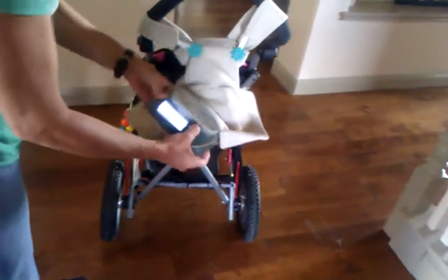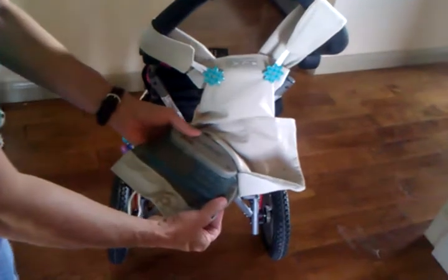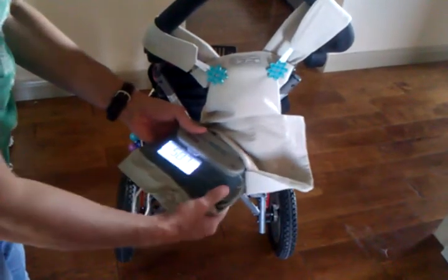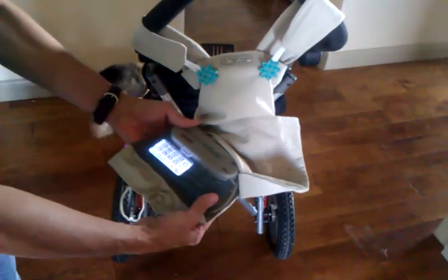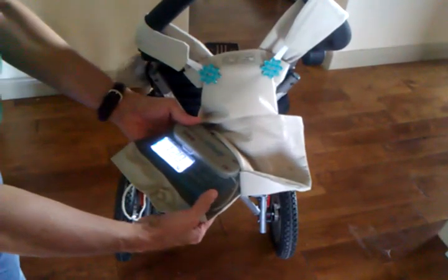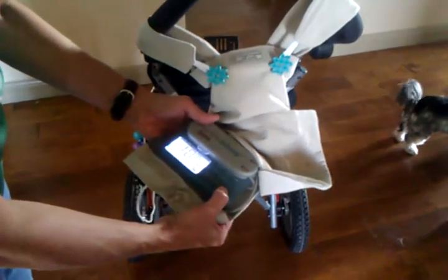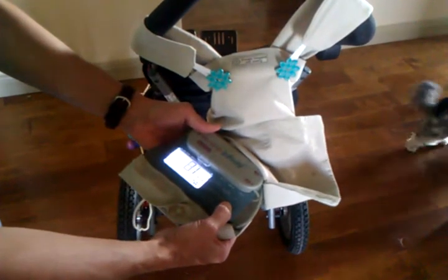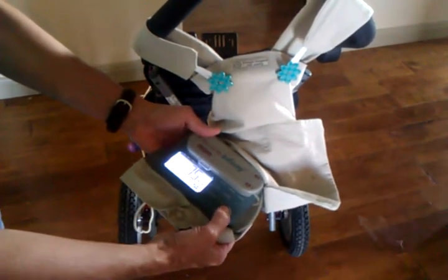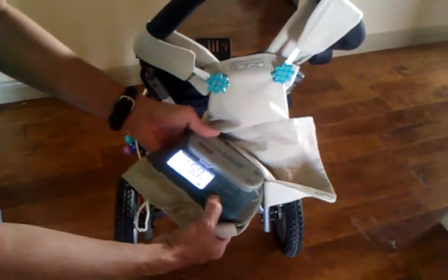And you can turn your pump on through the window here. Then you can use the buttons through the window to put it at the appropriate rate and dose.